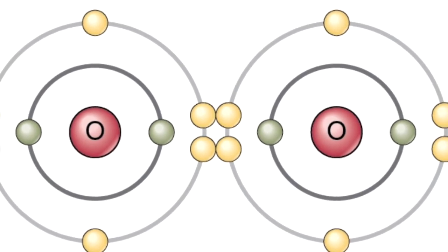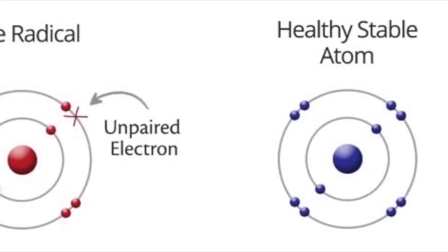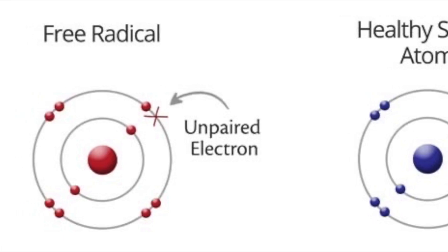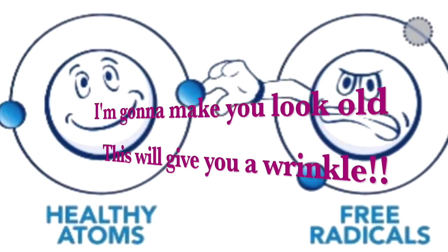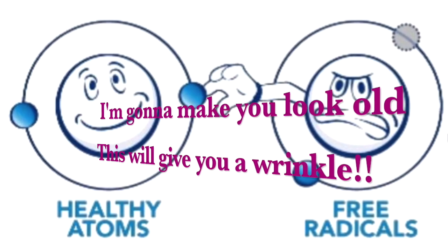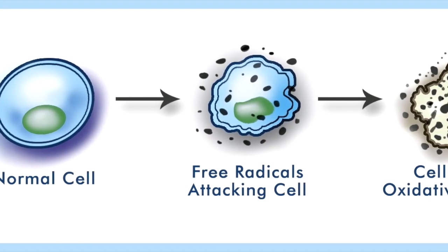There is a chemical bond between the molecules in our cells. The sun, radiation, and pollution can knock an electron off the chemical bond, causing an unpaired electron. This results in a highly reactive free radical. This becomes the bad guy — this molecule is missing a mate, and now it's going to go steal one from a healthy cell nearby.